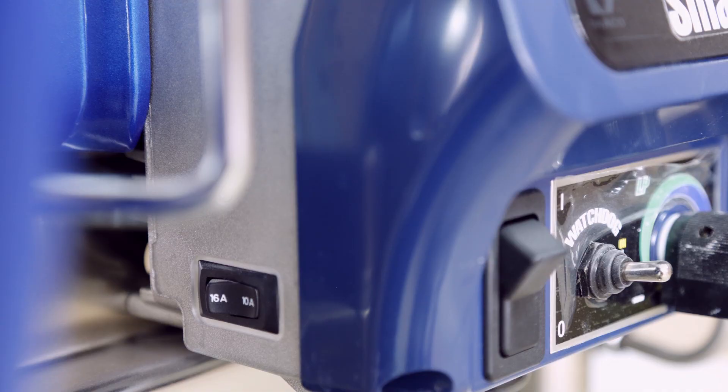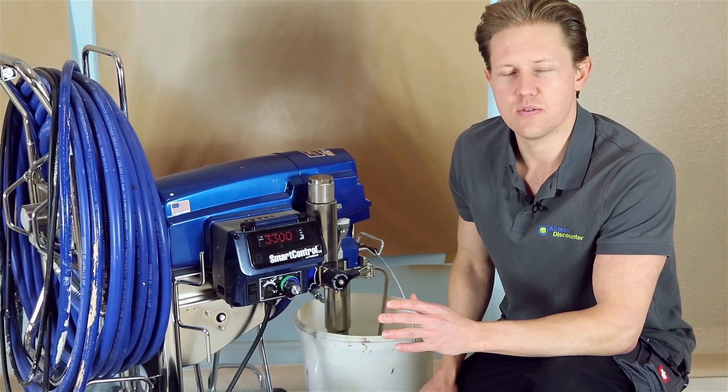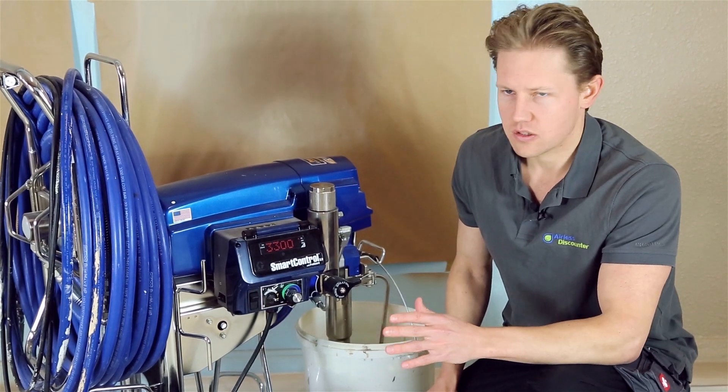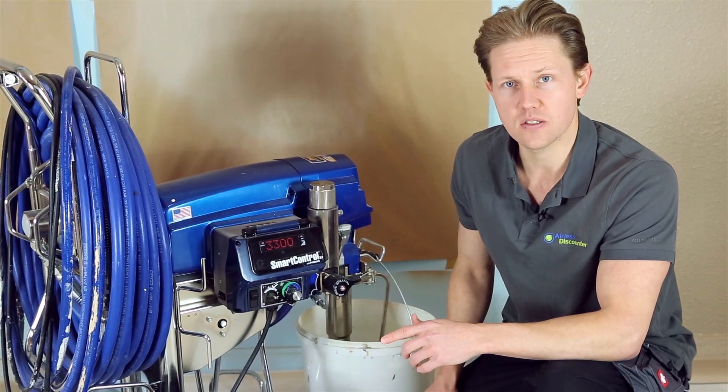It goes from 16 amps to 10 amps on your 230-volt machines — that's on the Mark 7 and Mark 10. You also get a 20-amp to 15-amp switch with your 120-volt sprayers.